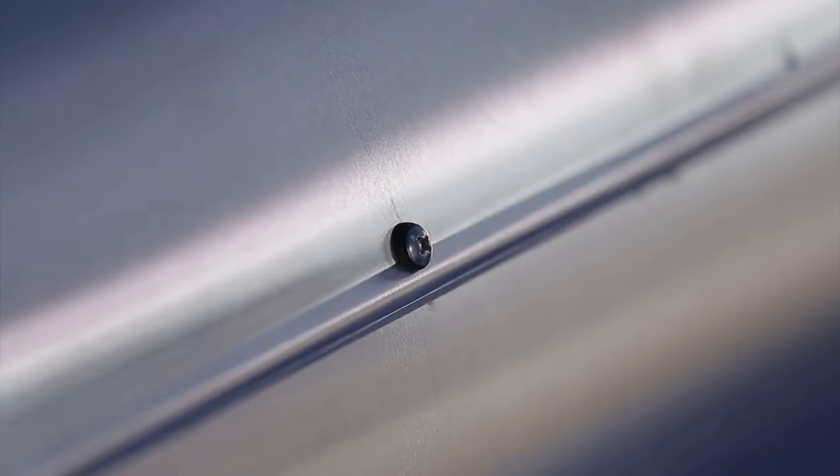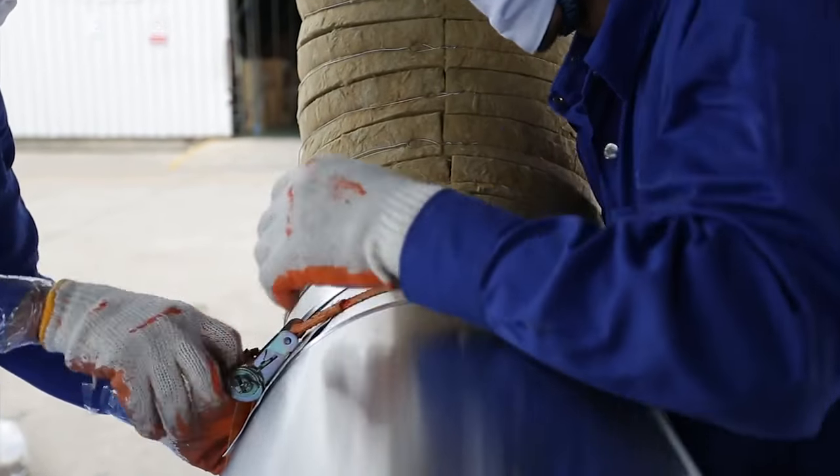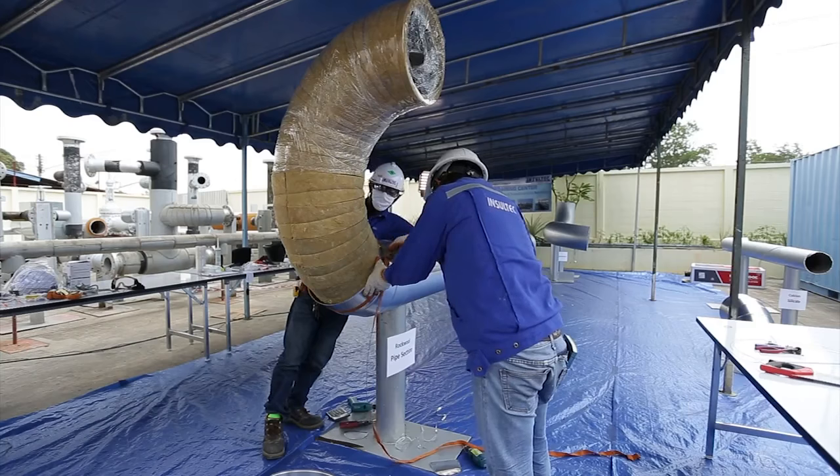Once cladding is secured on the horizontal part, cladding can be installed on the elbow from the bottom to the top one by one.